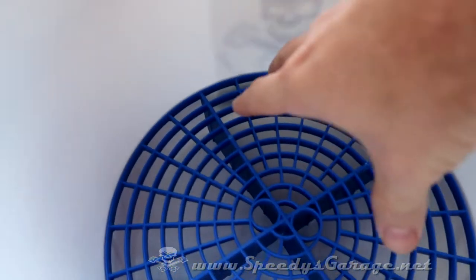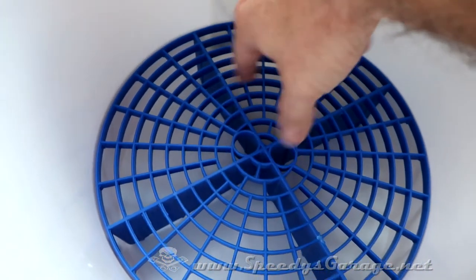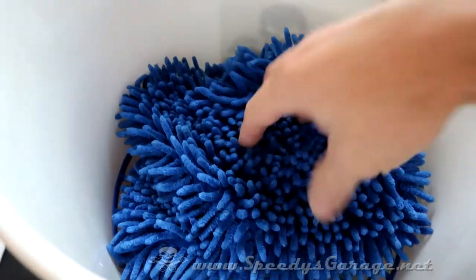The way the grit guards work is any grit that happens to get in the water falls to the bottom and stays below the surface of the grid, so when your wash mitt's in there it never makes contact with any of that debris.